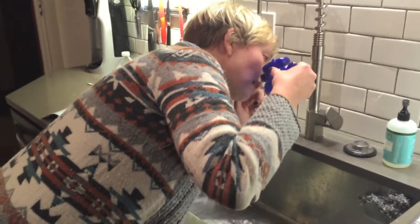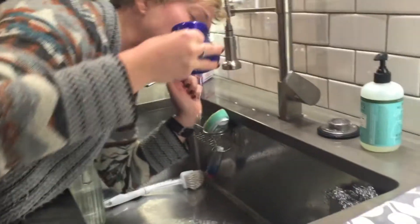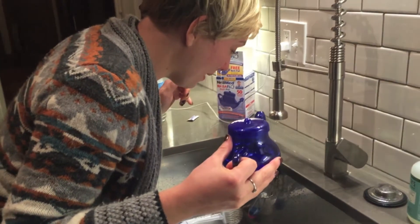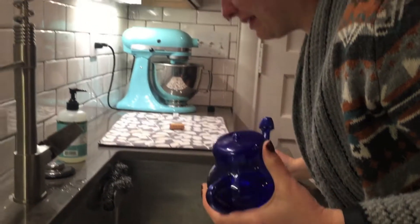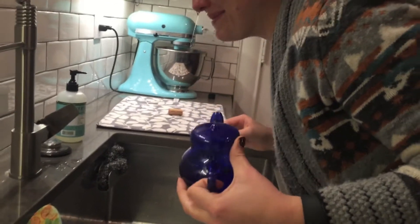Hurry up. Oh wait. Okay, I plugged my nose, which is the wrong thing to do. Oh god. Oh my god, I need a tissue. Oh my god. Stop filming. I'm embarrassed.